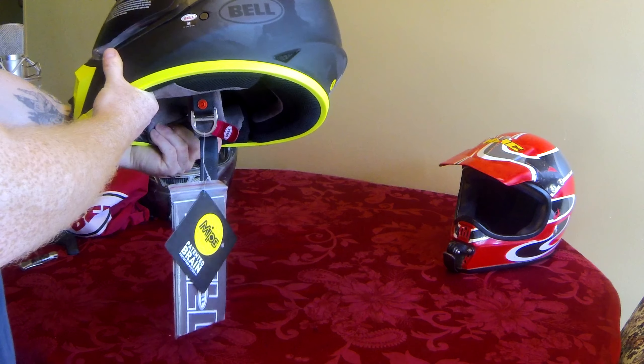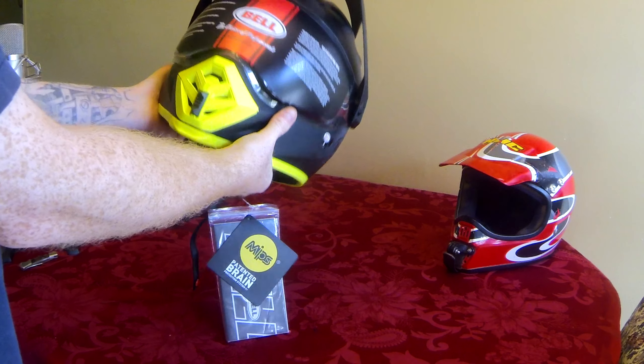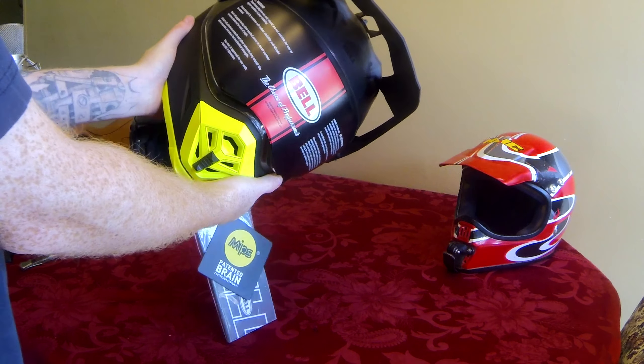Anyways, I'm not actually going to talk about this helmet today. What I'm talking about is the camera mounts that we're going to be putting on this thing.